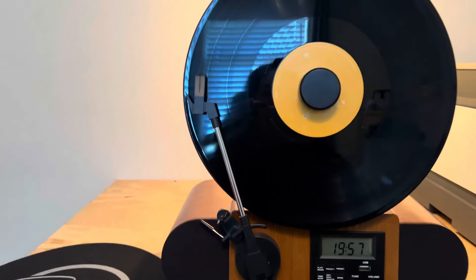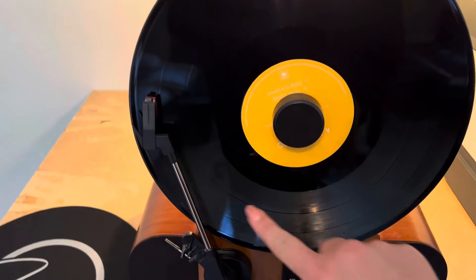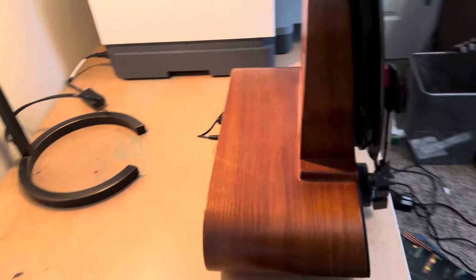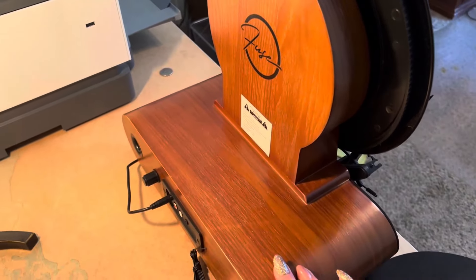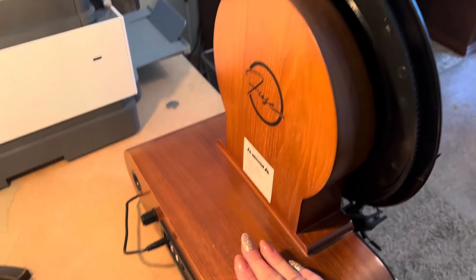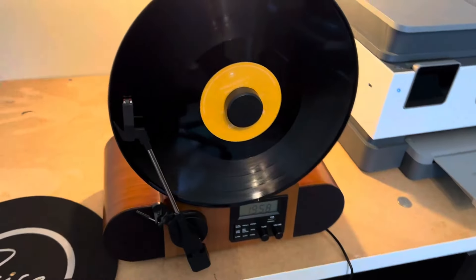First of all, it's just a beautiful piece. The record player itself, which is obviously the circular disc right here, sits on this beautiful wooden base, which is just very elegant, classy and vintage looking. It just adds a lot of character to wherever you put it and it's really aesthetically pleasing.